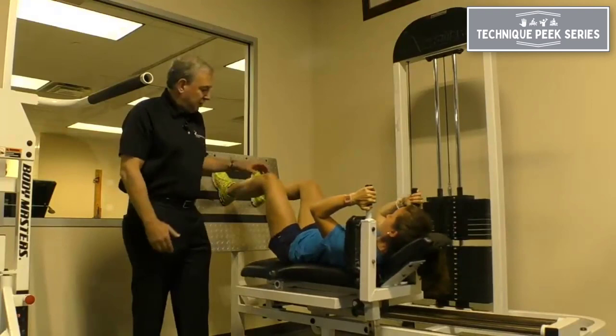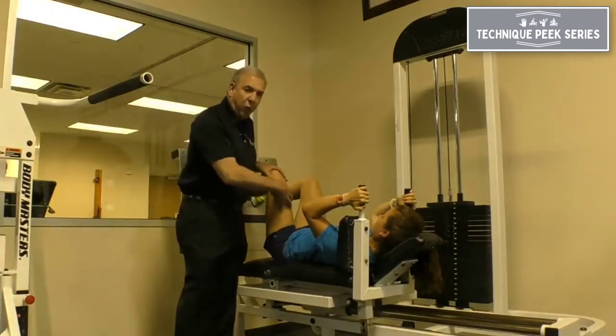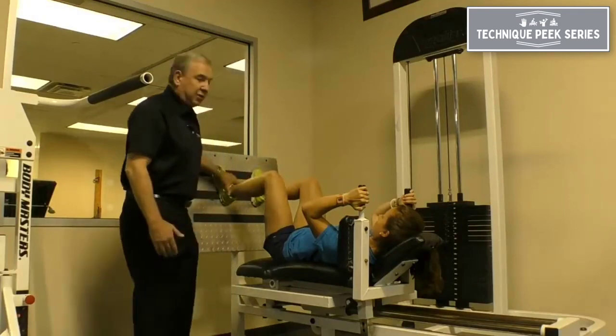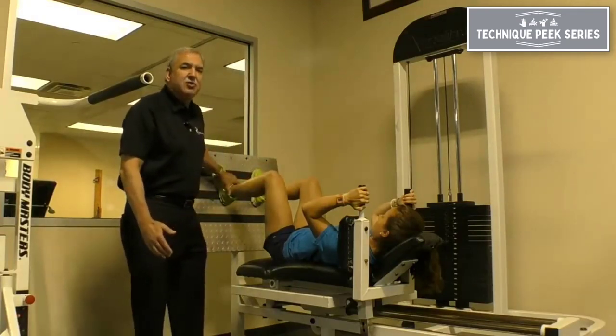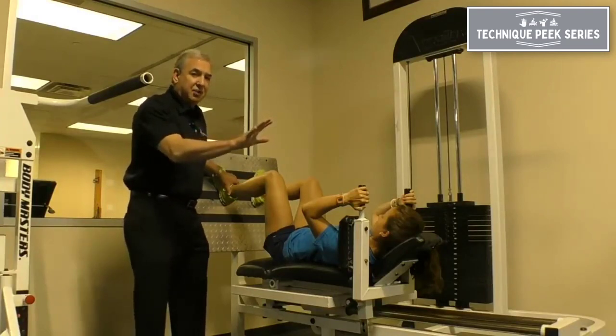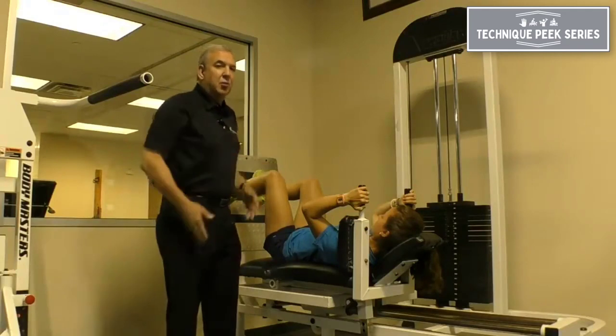So again, have them at 90-90 to create that moment arm so that the quads really work, because that usually seems to be the deficit in most knee pathologies. Have them externally rotate their foot 10 to 15 degrees to assume the screw-home mechanism that is natural in a fully extended position. And have your patient fully extend as they would when they're standing.